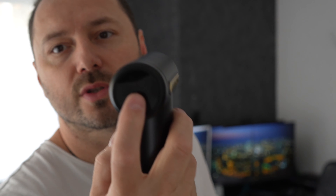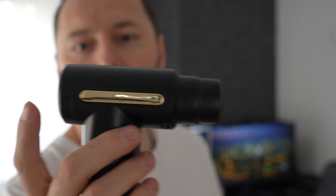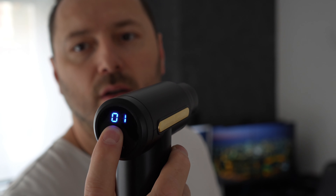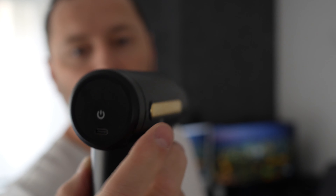Let me show you: you have a USB Type-C port for charging. To turn it on, press and hold. When you press it easily, you get the battery percentage displayed here.